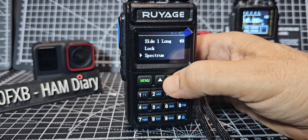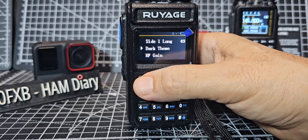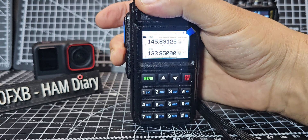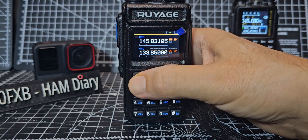TX spectrum — we just looked at that. Dark theme — you can actually make this radio go white. Select that and back out. Watch this — it actually looks really good. I know it's bright, but it looks really good, probably better in the sunlight. And back to dark theme.